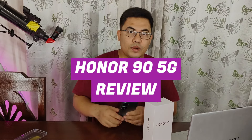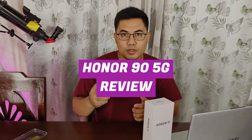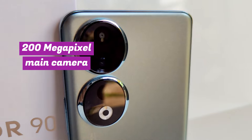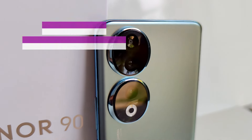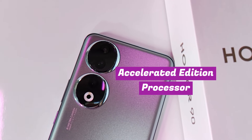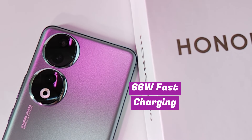Hey guys, Daniel here of PinayTechnoGuide.com and this is my full review of the Honor 95G smartphone. I'm very excited to review this because it features a 200 megapixel main camera, quad curved display with flicker-free eye protection, accelerated edition processor, and 66 watts of fast charging technology.